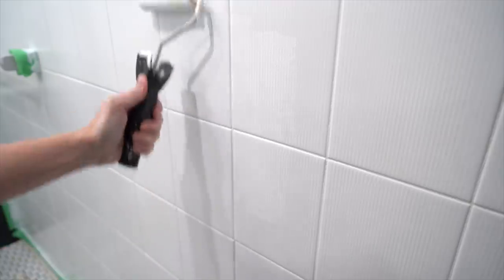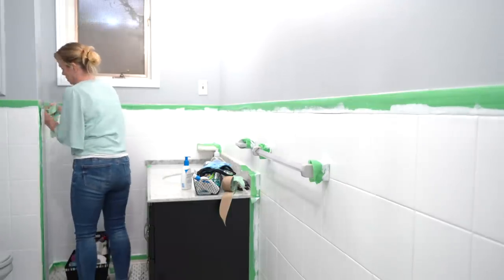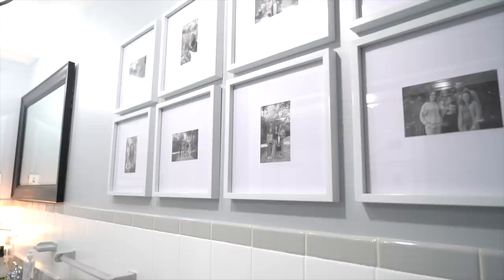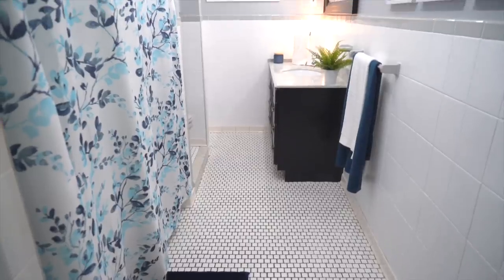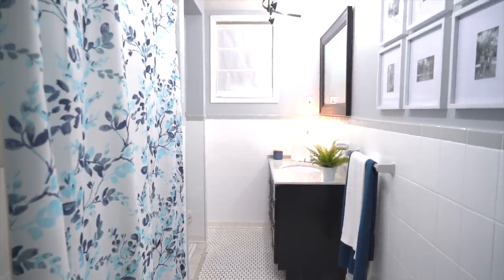Why was I putting it off? Do you have projects in your home that you're also putting off — things that maybe don't even cost you anything at all? Why not do that for yourself today? I also just treated myself to a new shower curtain, some new towels, and just freshened up the space for under $50. I'm like falling in love with this old bathroom all over again.